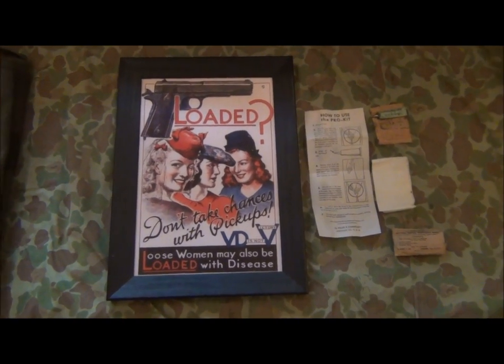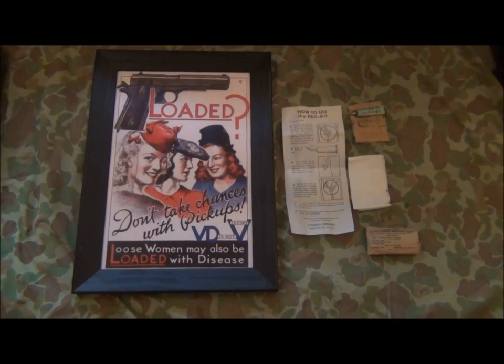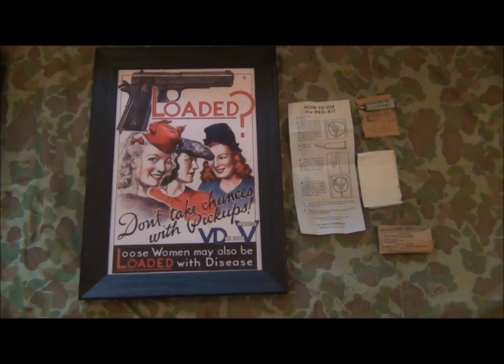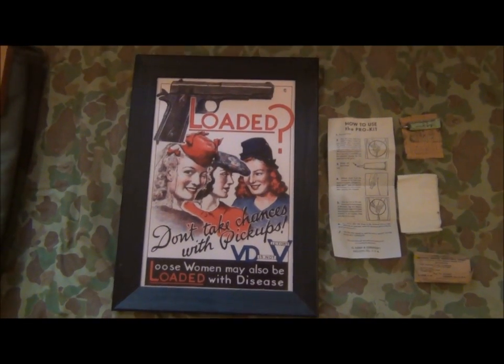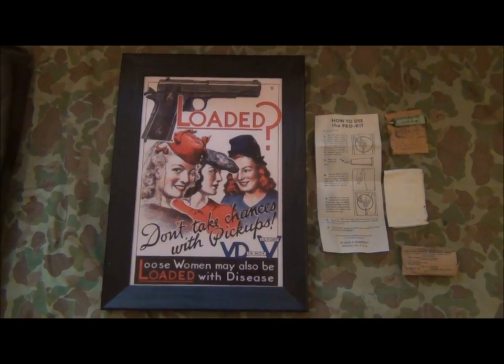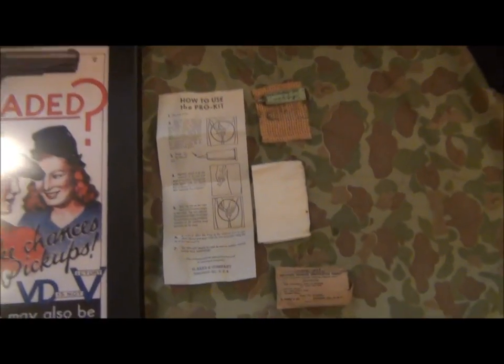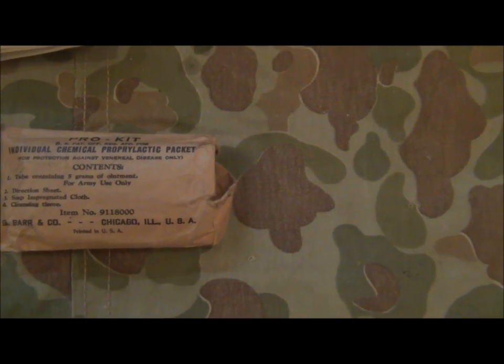I'm not making gun videos at the moment for reasons I've explained before, but I might just do some little mini videos on some of the more interesting items of militaria that I'm gathering up and acquiring. This is a kit, a prophylactic kit. It comes in a little brown paper sachet. It's called a Pro-Kit Individual Chemical Prophylactic Packet.